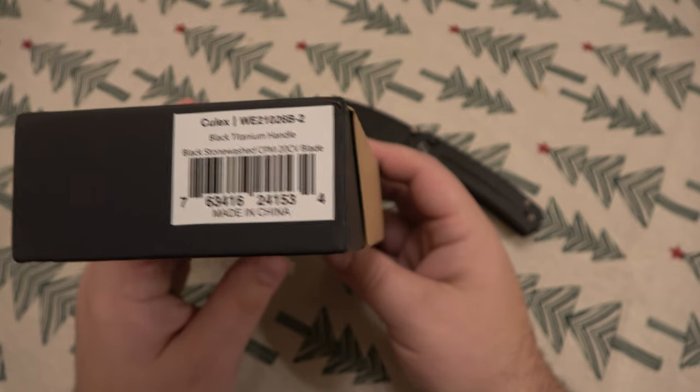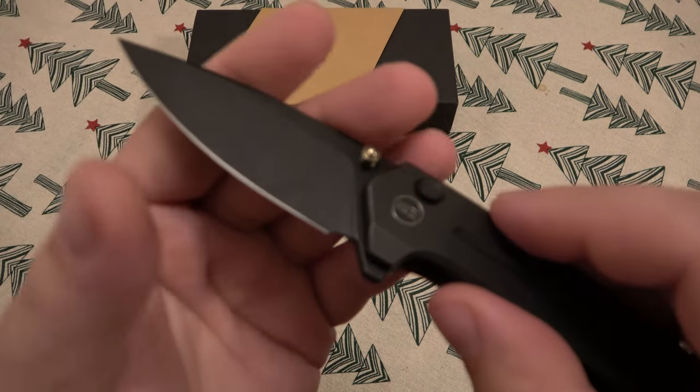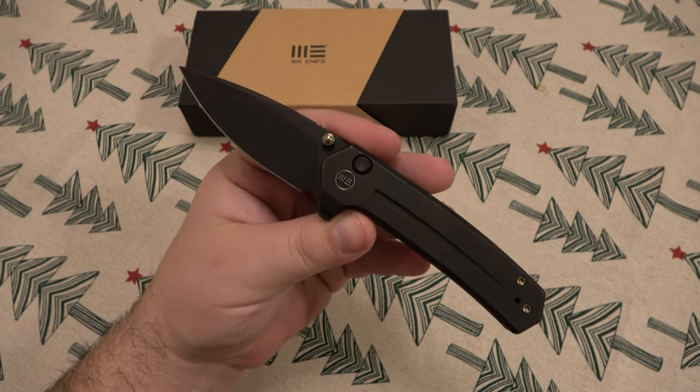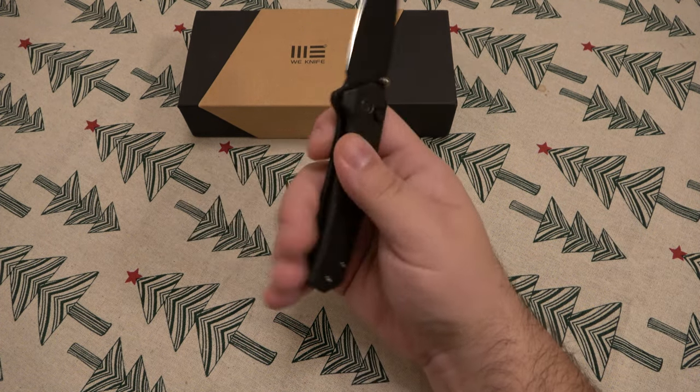This one has a black stonewashed CPM 20CV blade, which is phenomenal. This thing's ridiculously sharp. I like the knife — I love it, I think it's fantastic. I really have no complaints at all on this.